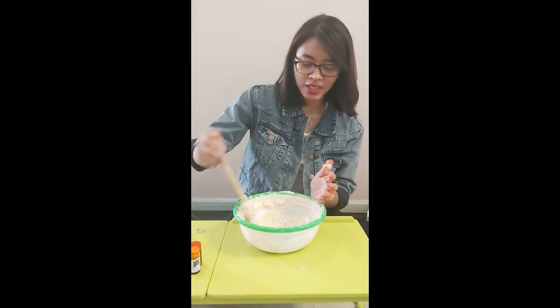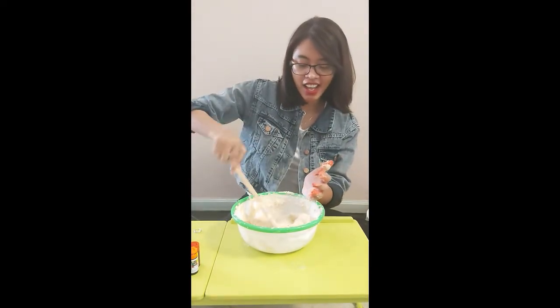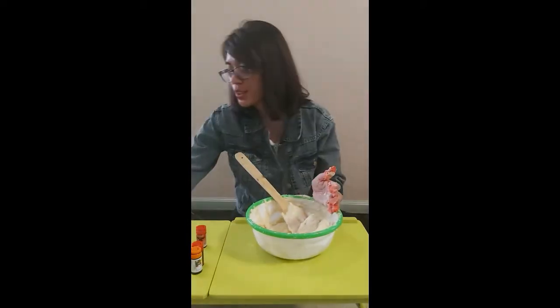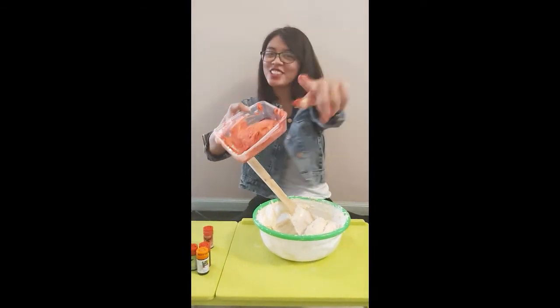Setelah adonan diaduk, pastikan adonannya sudah elastis dan bisa dibuat permainan. Kemudian berikan warna sesuai keinginan kalian. Aduk-aduk sampai warnanya jadi satu seperti ini. Tara, silahkan mencoba di rumah!